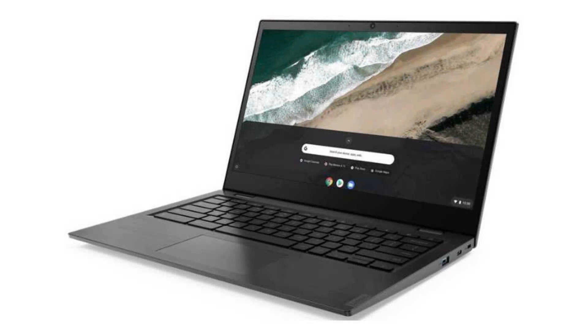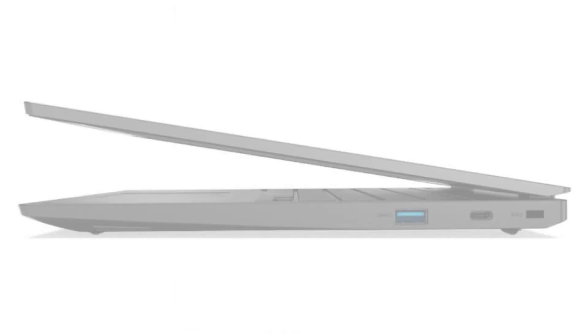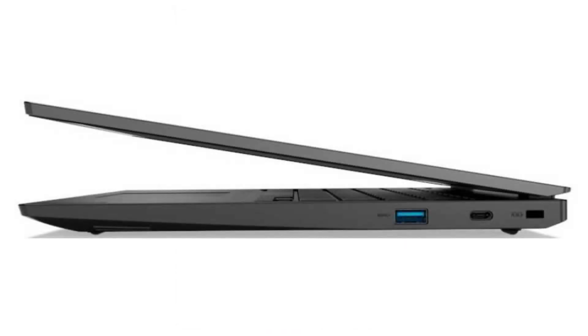It has 4GB of RAM, a 32GB SSD, and a backlit keyboard. It has Android apps, Google Play, and Linux apps (Crostini) support, and it will receive auto-updates until June 2026.